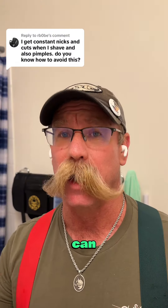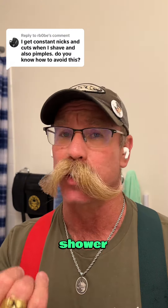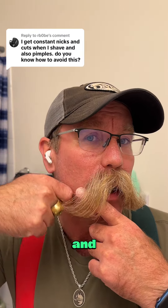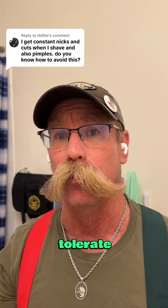In summary, nicks can happen — here's how you reduce them. Hot shower, maybe pre-treat with a shave oil, use a fresh razor, a good shave cream or shave soap. Shave with the grain, across the grain, and against the grain if your skin can tolerate it.